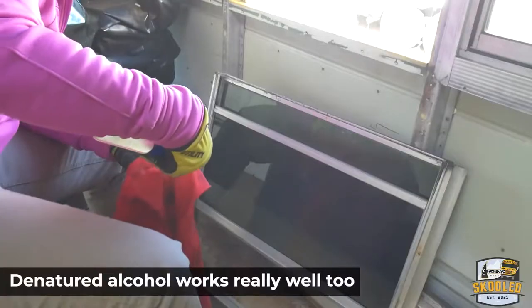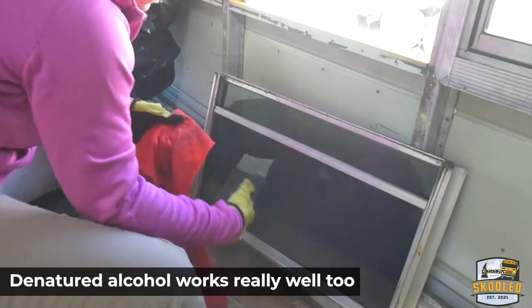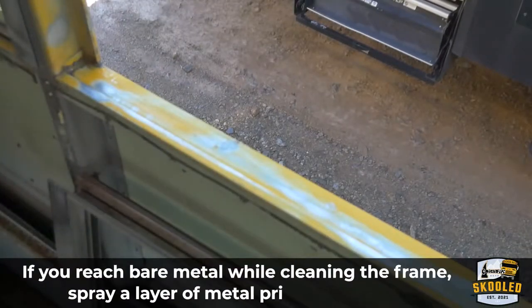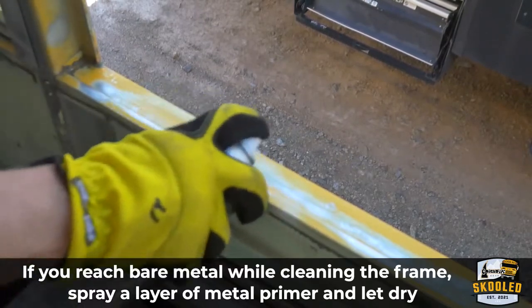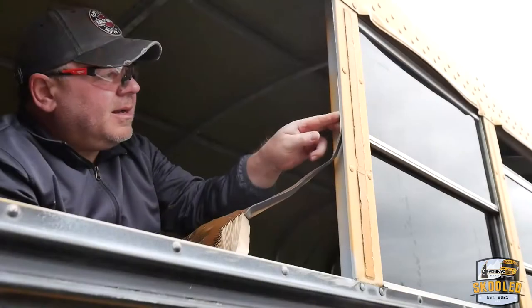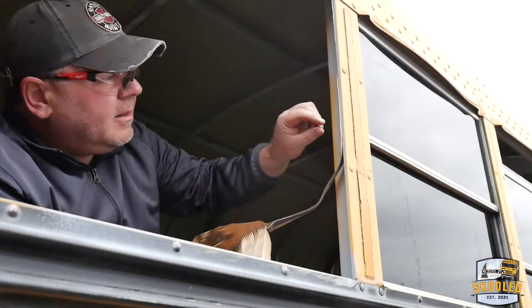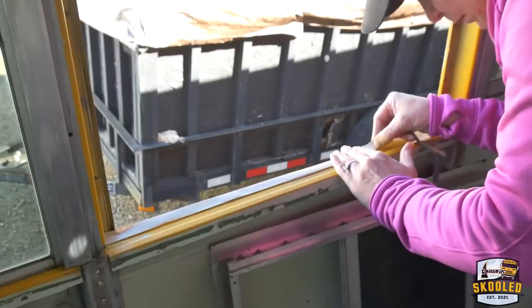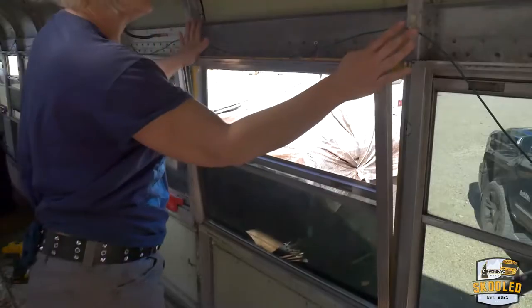You do this on both the frame and the window. Then add the new butyl tape, and just be sure to get it any place where the window frame hits the frame of the bus, and just make sure it's well covered. Then put the window back in place.